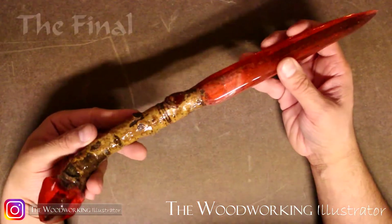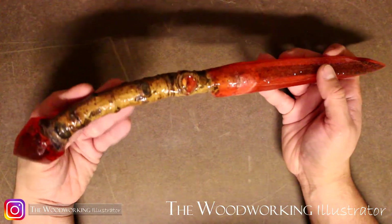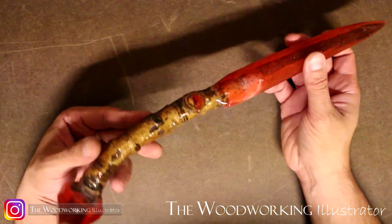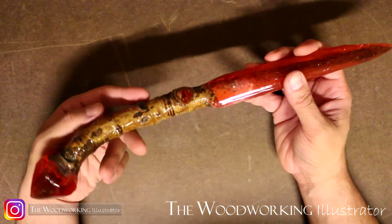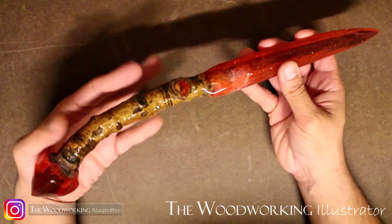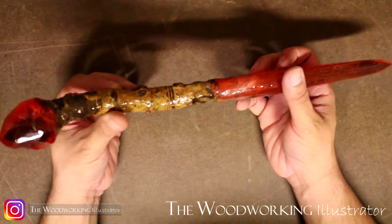So there you have it — this is the completed blood magic wand. I have to say I had a blast making it and it pretty much turned out the way I envisioned it when I first found this branch some time ago. I definitely foresee myself making some more magic wands in a similar fashion in the near future, and it's given me plenty of story ideas for some future comic books and illustrations that I can do as well.